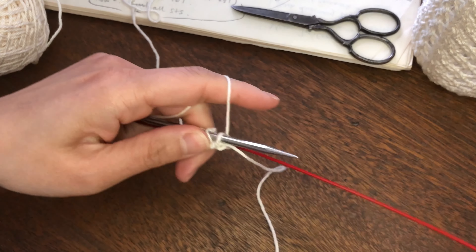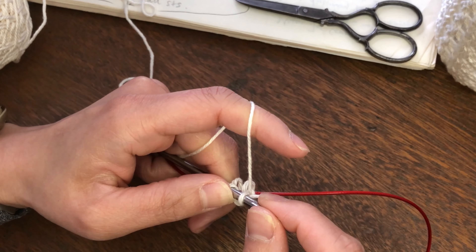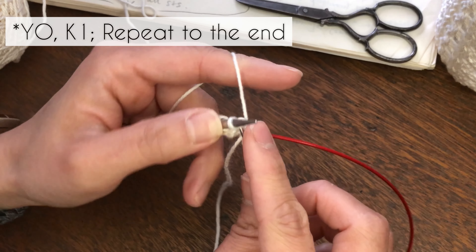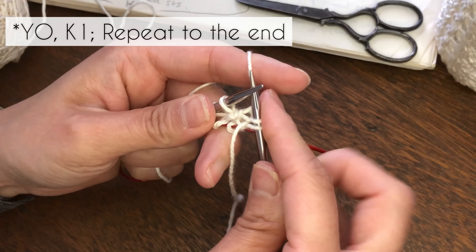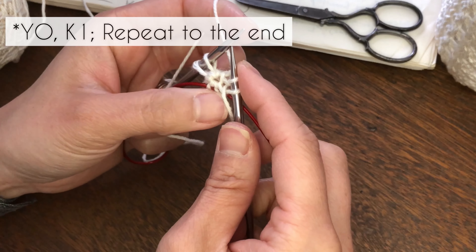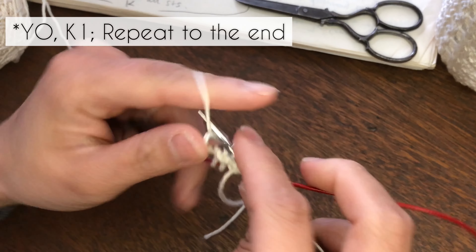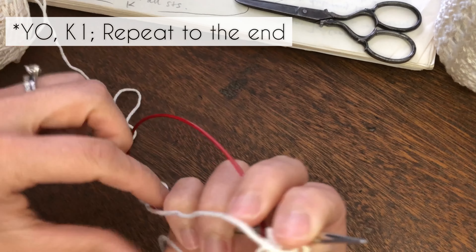Pull the back needle and start working on this first round. The next few rounds are going to be increasing rounds. We are going to yarn over, then knit the first stitch. When working the magic loop method, make sure you tighten the first stitch so there won't be too much gap. Then yarn over again, knit; yarn over again, knit. So you're going to repeat yarn over, knit one for the first round.